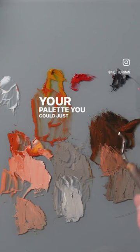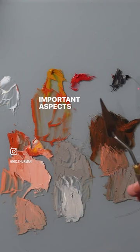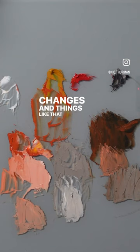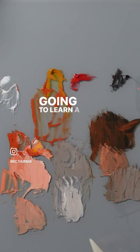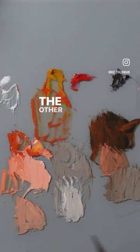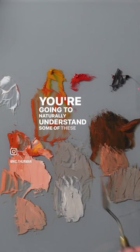You could just use black and white as a beginner and you're going to learn a lot from that, but I think this palette is valuable because you get an introduction into the important aspects of color theory — like saturation, temperature changes, and things like that — without it being a very high-risk situation. You can just add your orange to both sides; it's very simple, makes it easy to understand, and you're going to learn a lot of these fundamentals while still being able to make a very compelling painting. You can also easily transition into using more colors once you're ready, and you'll naturally understand some of these relationships.